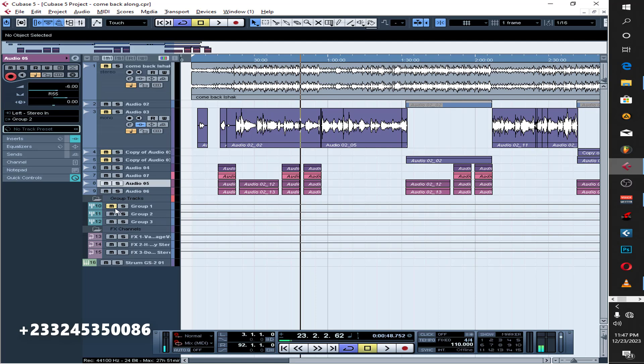So that's it for this song! If you want us to work, my number is on the screen — just link up and let's talk business.